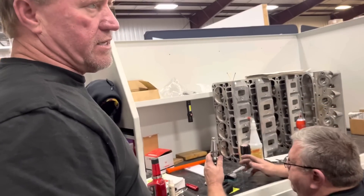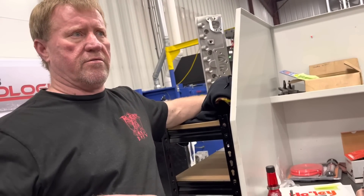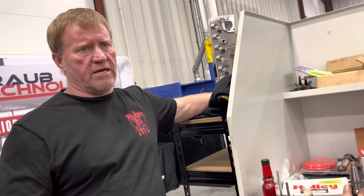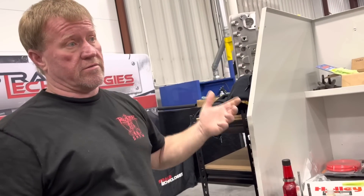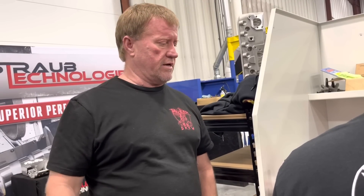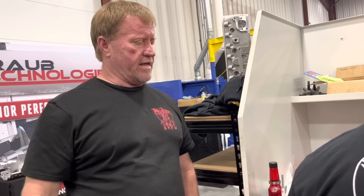Instead of just showing Billy cutting the head, I wanted you guys to see that this is part of the reason machine work is not cheap — it takes time to do it and do it right. You can take it to the guy with a sewer machine with stones that just cuts it out, and it might be three thousandths difference between one hole and the next. That's the difference between having quality equipment like they have here.